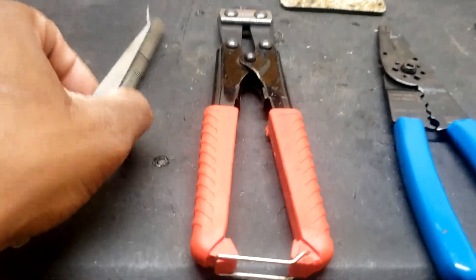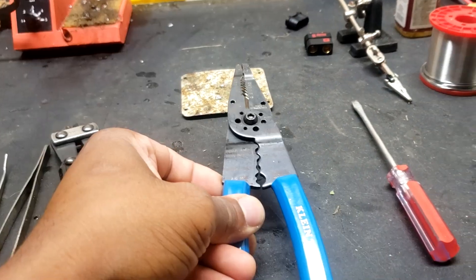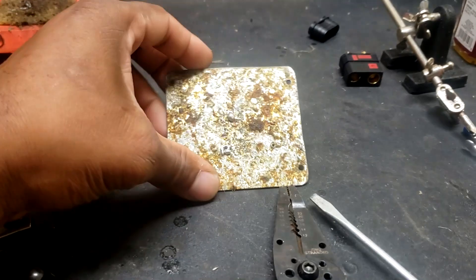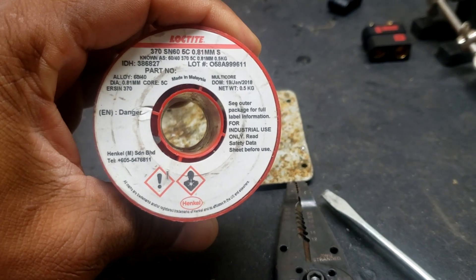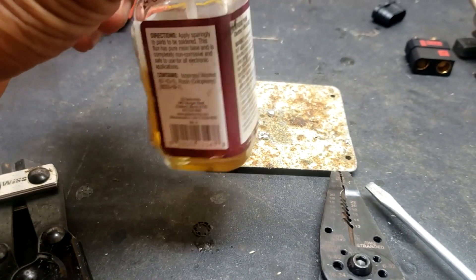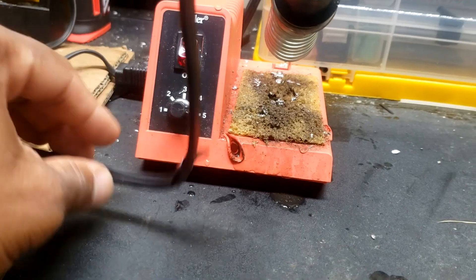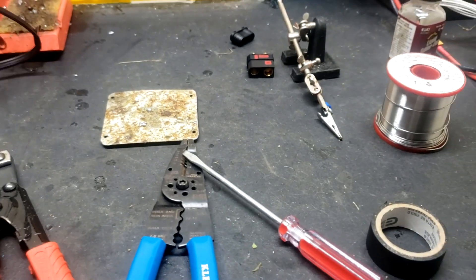These are the tools I'm going to use: tweezers — they come in handy — cheap wire cutters, Klein strippers, a little flathead screwdriver, electrical tape, lipo. Got a little plate for hot tin, a helping hand with one arm on there just in case. Got some tin, some liquid solder flux — very, very good stuff. A Weller iron I got from Home Depot, I think it's 40 watts. Does the job pretty good. This has been through a lot of work. So let's go ahead and get started.